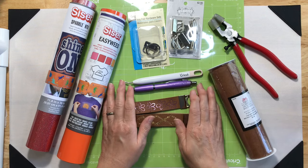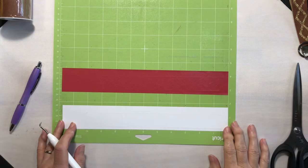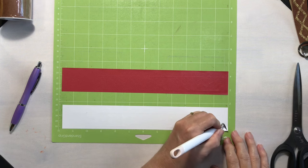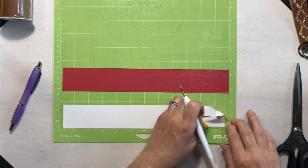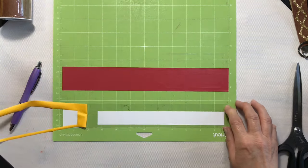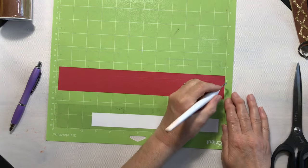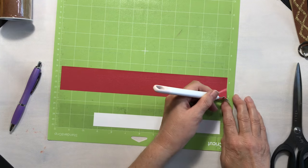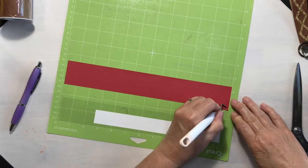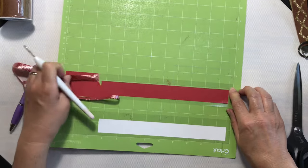We'll also need a Cricut weeding tool or the pin pen weeding tool. I have both of my designs cut, so let's go ahead and get these weeded before I take them off the mat. When I design SVGs — and I did design both of these — I always leave myself a weeding box, which makes it a little bit easier for me.